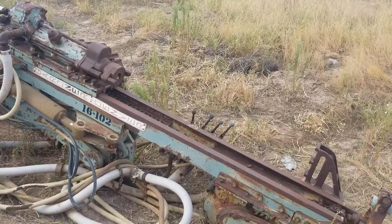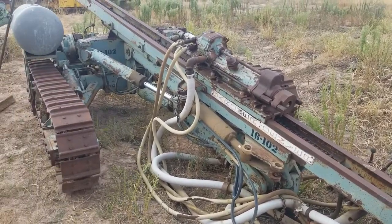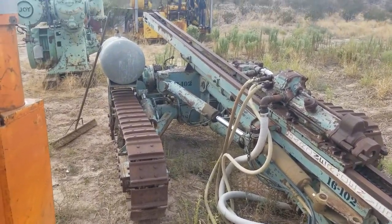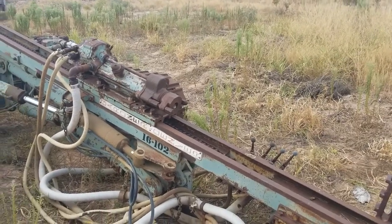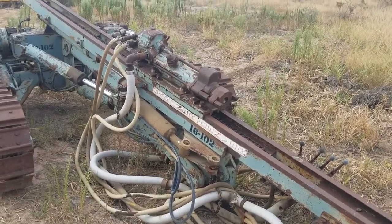I just noticed something. Miscellaneous junk, air compressors, and an Air Track Drill. I saw the bidding on the Air Track Drill was at $3.